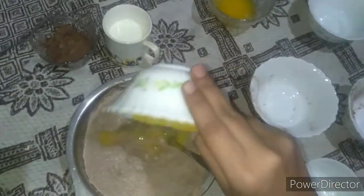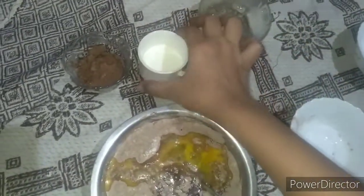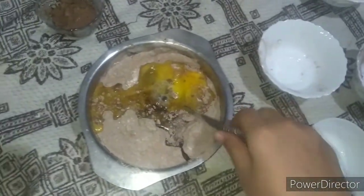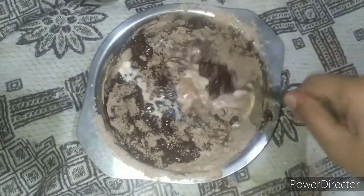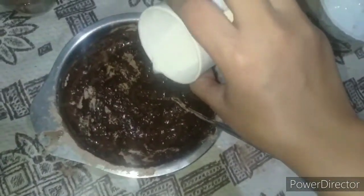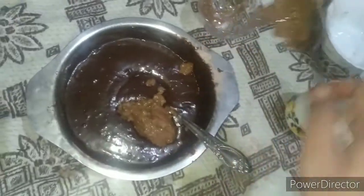Now we add two eggs, butter, and some milk. We will mix this all together. It is so thick, so we have to add some milk. If it is still too thick, you can add some more milk. Now the batter is ready, so we add chocolate in it and mix it properly.